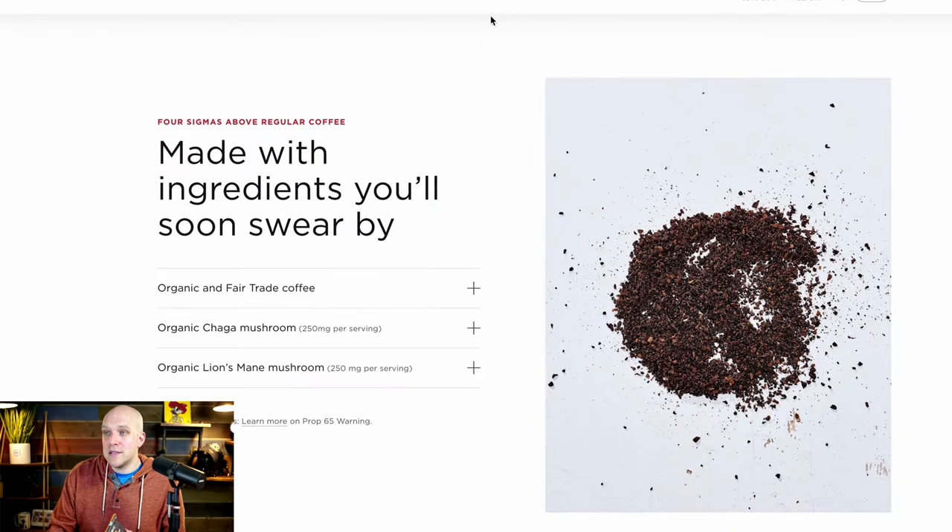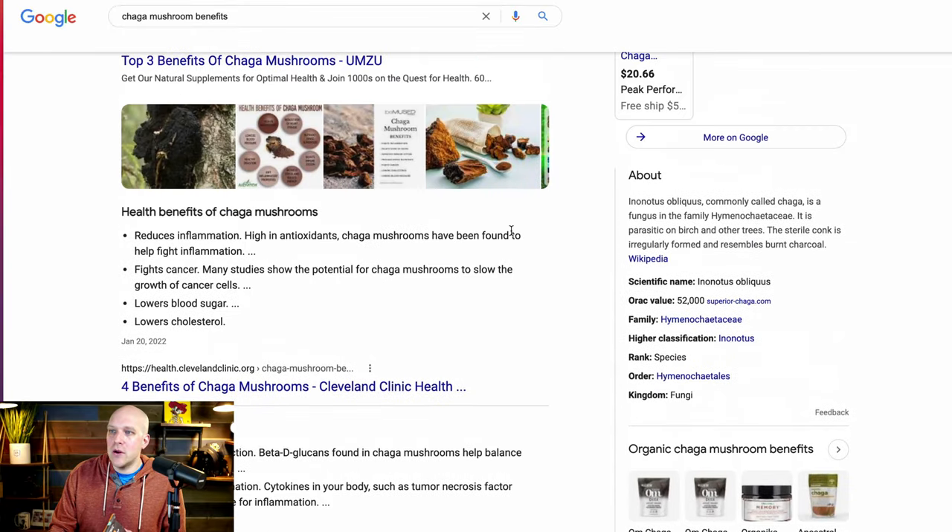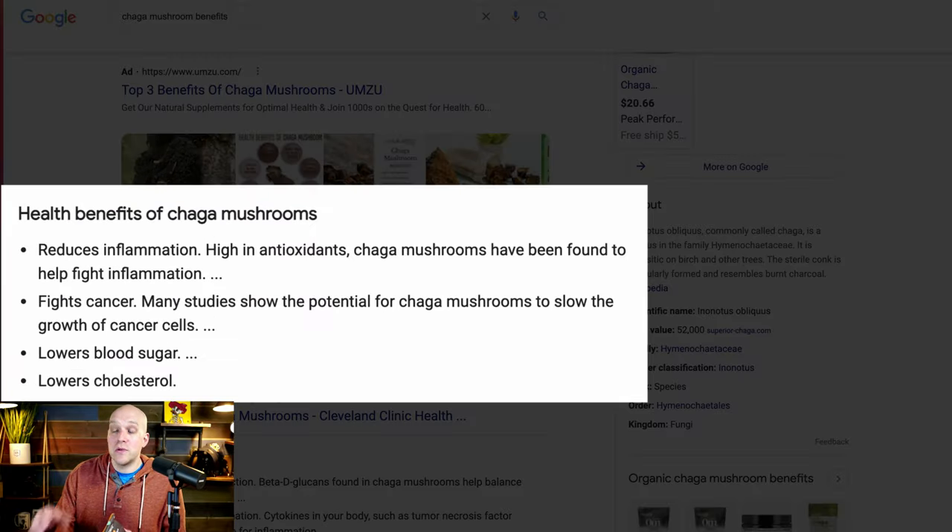So if you're curious, this is real coffee — when you drink it, it just tastes like regular coffee. To me it was a little bit earthy, which I like. I don't like the real bold roasted flavors as much, even though this is dark roast. I'm not a coffee aficionado — I'm just somebody who's trying to make better health decisions. The two main things about this product are that it's made with organic fair-trade coffee, chaga mushrooms, and lion's mane. Looking at the Cleveland Clinic, the health benefits of chaga mushrooms include: reduces inflammation, fights cancer potentially, lowers blood sugar, and lowers cholesterol.